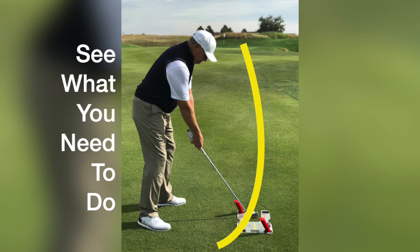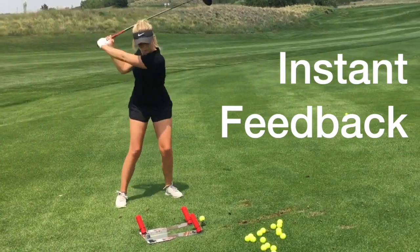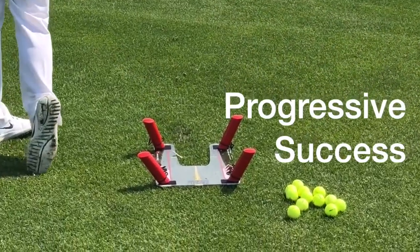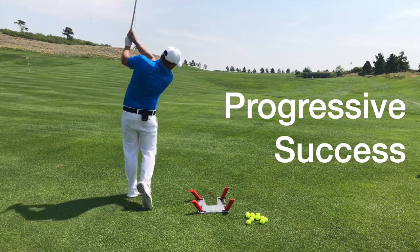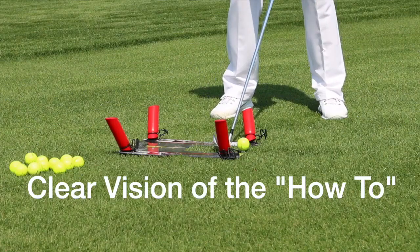Understanding hand-eye coordination — see what you need to do. The power of feedback: if you don't get instant feedback on every swing, then you will be confused, guessing, and frustrated. The power of progressive success: our three-step simple plan has easy-to-follow next steps that create success.